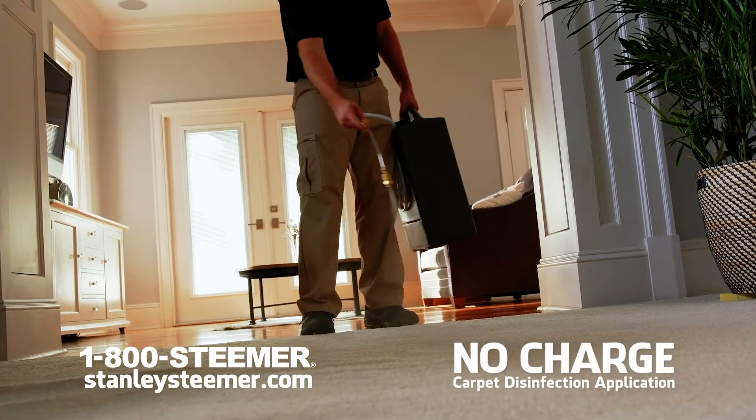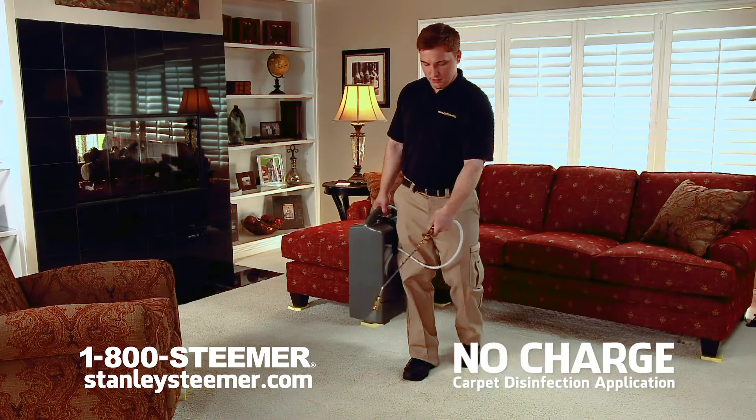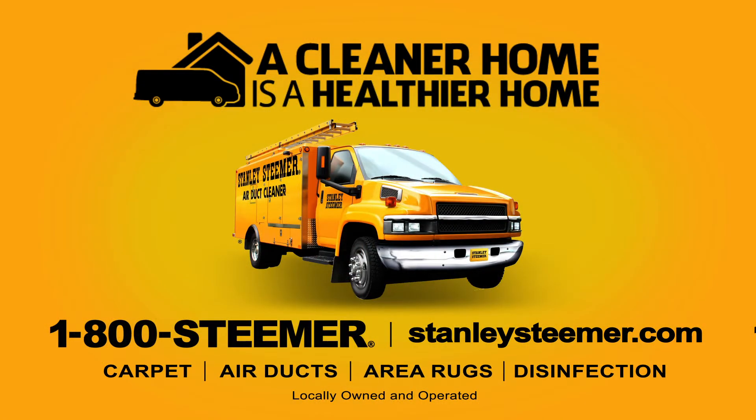And now we will apply a disinfectant to these surfaces prior to cleaning at no additional charge. Call Stainless Steamer.